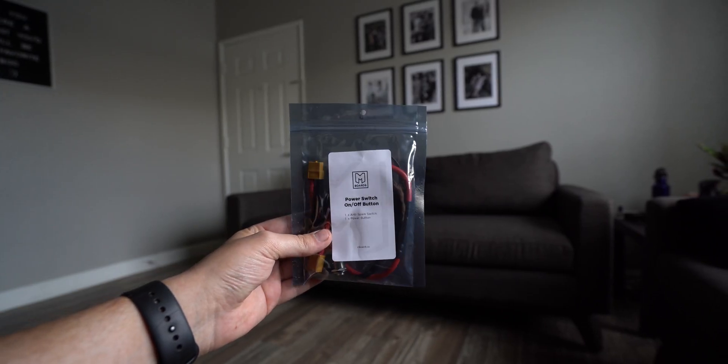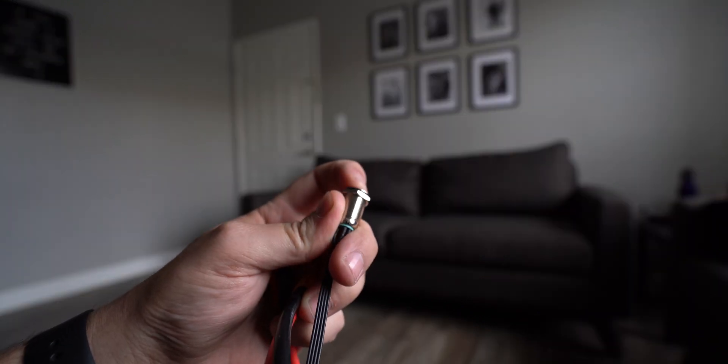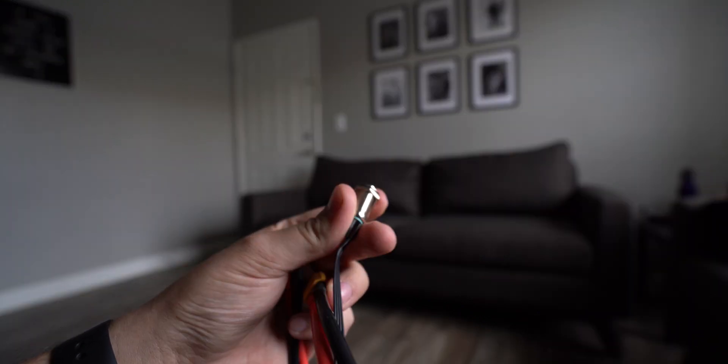One thing that wasn't even present on my first build but would absolutely be present in my second build is an anti-spark power switch. I didn't use one before — I would just plug and unplug the battery and literally watch it spark every single day, which is not great for your electronics. I would absolutely put in a power button. It would also allow me to not have to open my enclosure anymore. With a charge port and power button on the outside of the enclosure, I could use a real enclosure without having to open everything up.